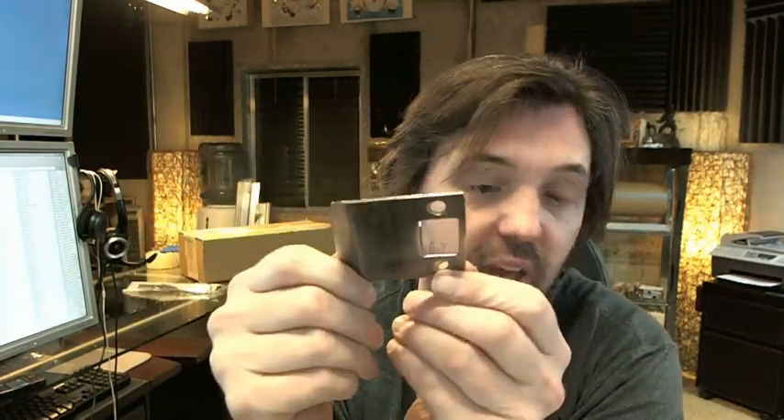Or if your door is set into the frame a little bit deeper than standard. And if you're thinking about extended lip strikes, you should probably consider wide throw hinges as well — those two items generally go hand in hand.